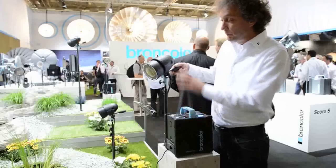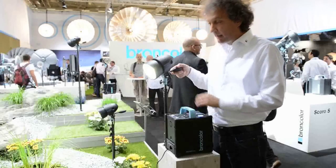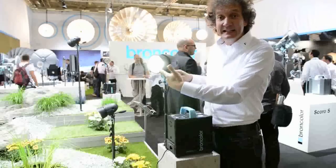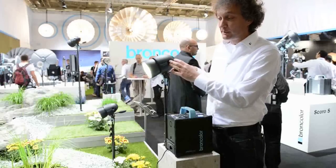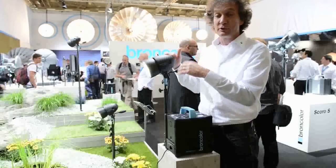It's best operated in combination with a Broncolor Mobilet. Why? Because the Mobilet has LED modeling light — so first of all it's daylight balanced and the power consumption is very, very low.